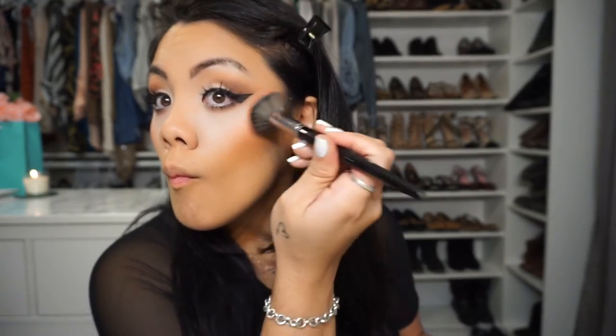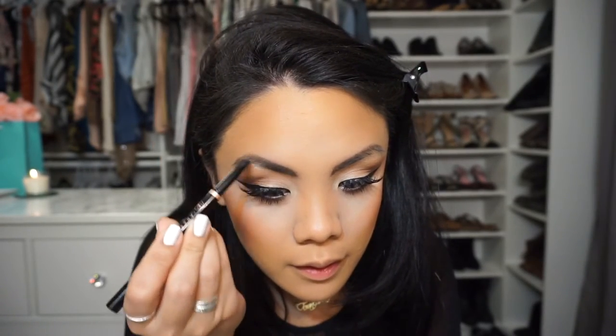I'm wiping off the baking that I put on before I started filming. And then for blush — surprise, surprise — I'm using Melba. I swear I have more blushes, but this is just so versatile and I love it so much.